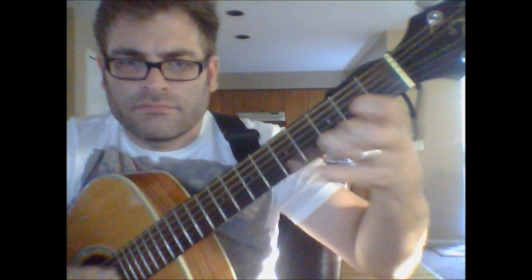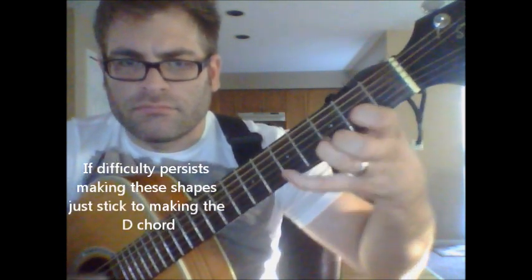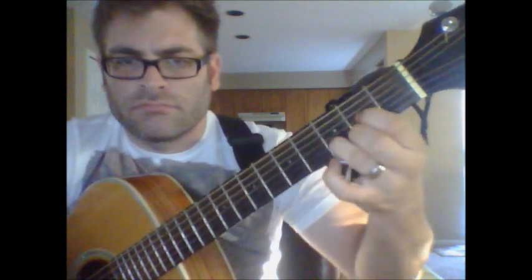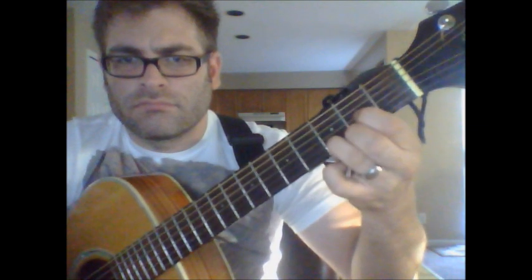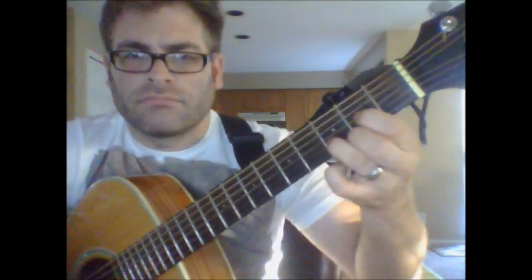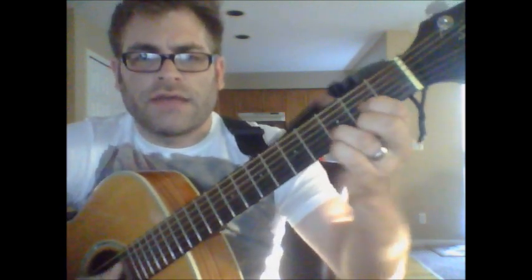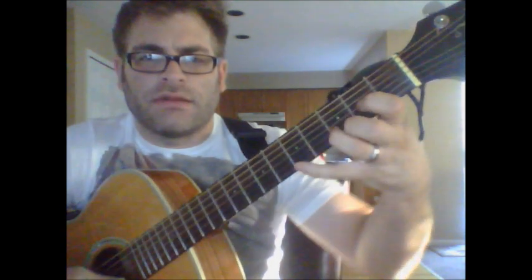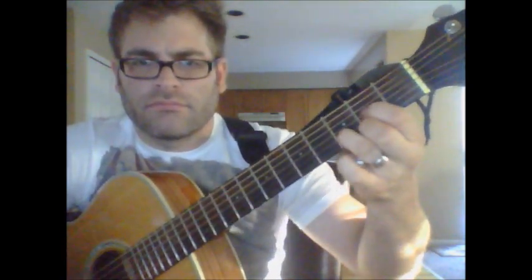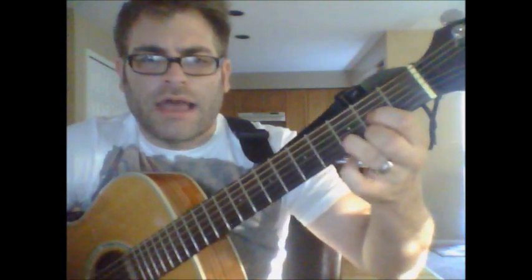It's kind of hard to do that, so you could stick on the D most of the time and every once in a while do that pinky part. I mean, you don't have to do that other part.